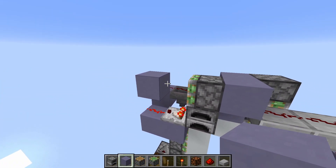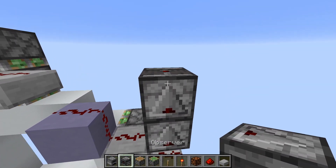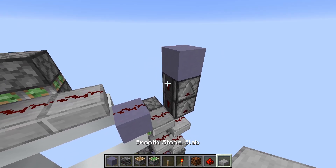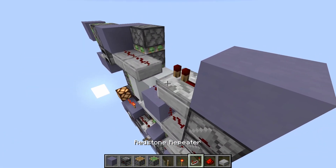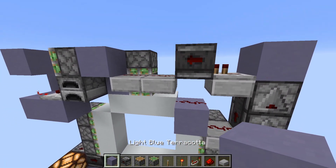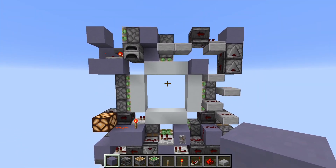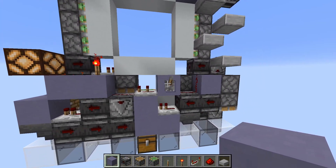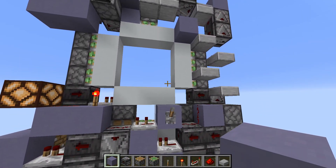Now we need to spit out this block again after it is retracted. So we come here, place two observers into a block. A slab here so the signal can still go up. A repeater on one tick, an observer. And because we have a slab here, it can't clock or anything. So this should be the middle and the top already done. Let's give it a test — it works, and the opening also works.